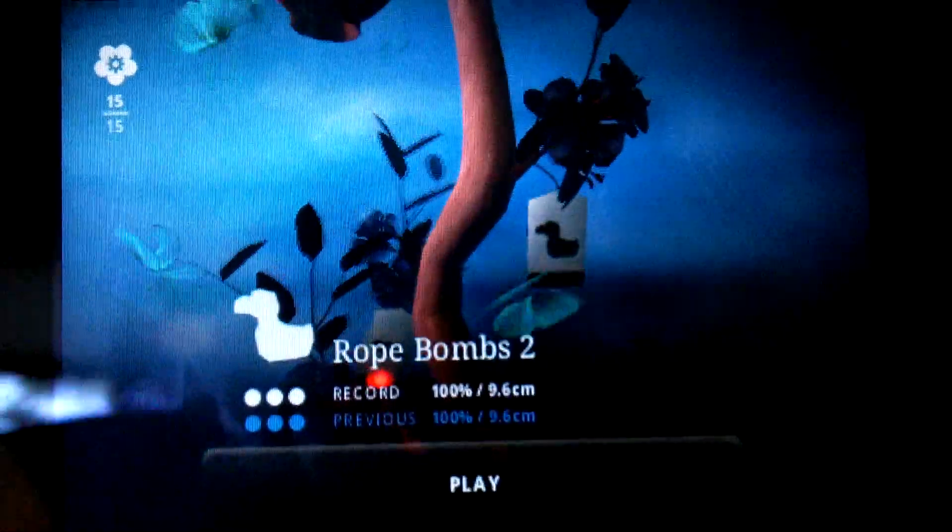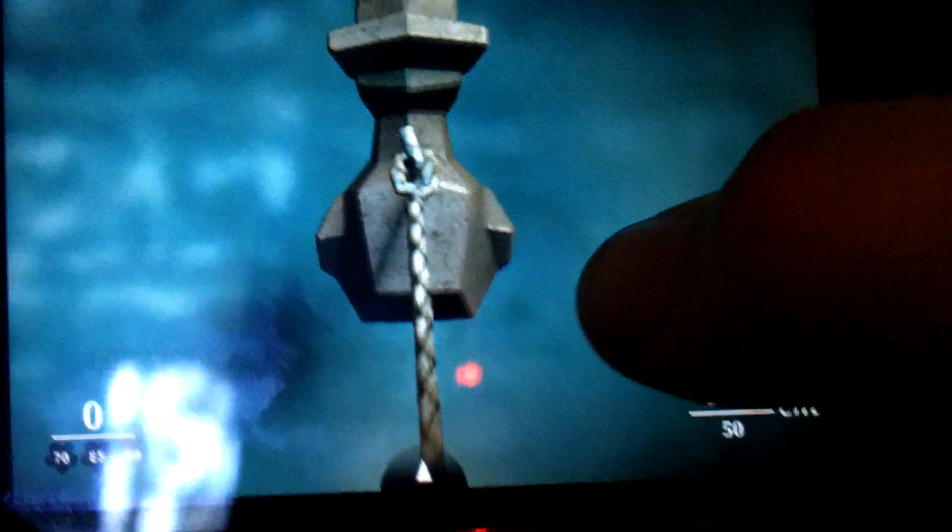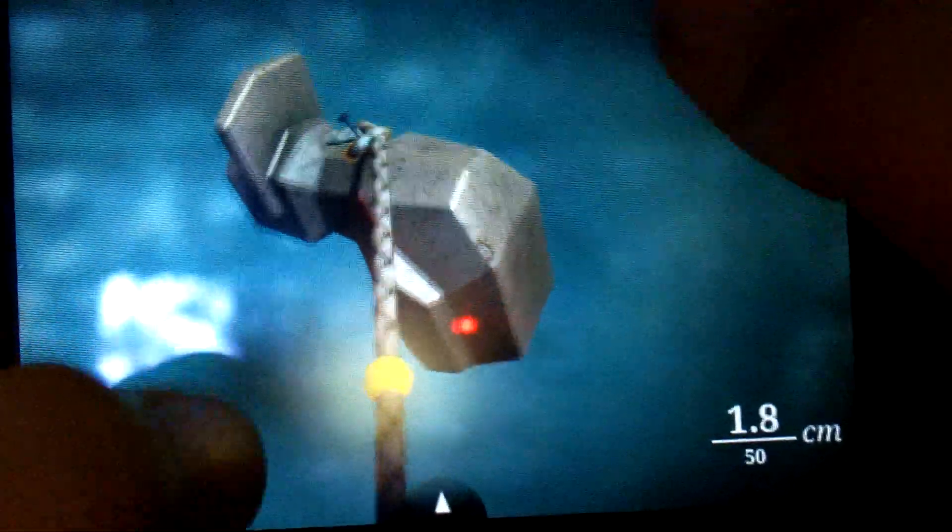Hey everybody, this is Valerie here with Tech Talk with Val. I've got a review for you on the Zenbound 2 app, retailing in the App Store for just $2.99. And I've got to say guys, for $2.99 it's definitely worth it. The gameplay is seamless and smooth.